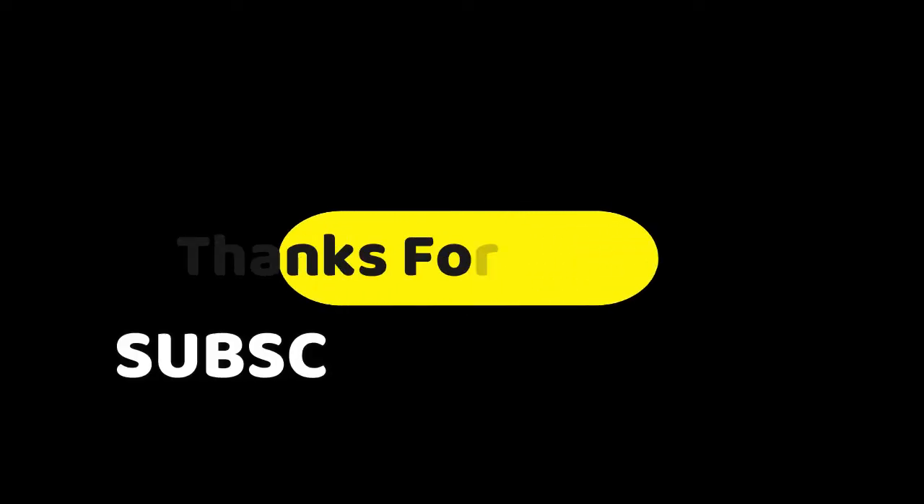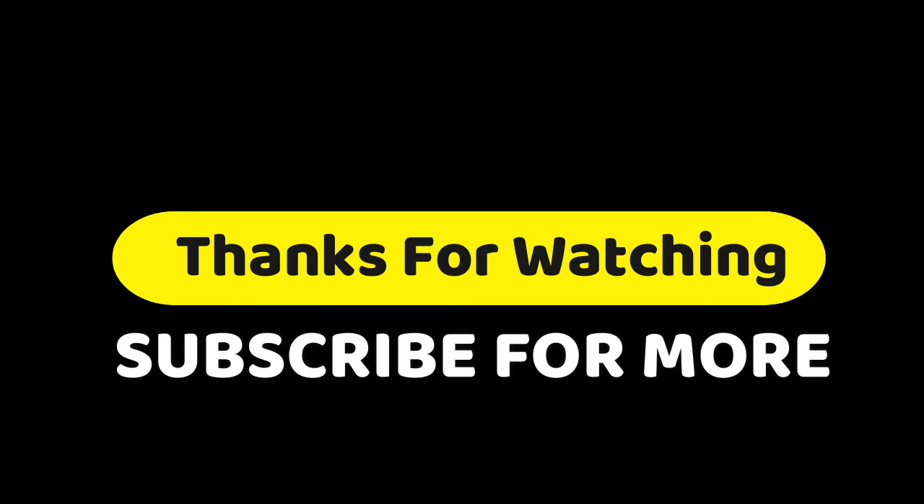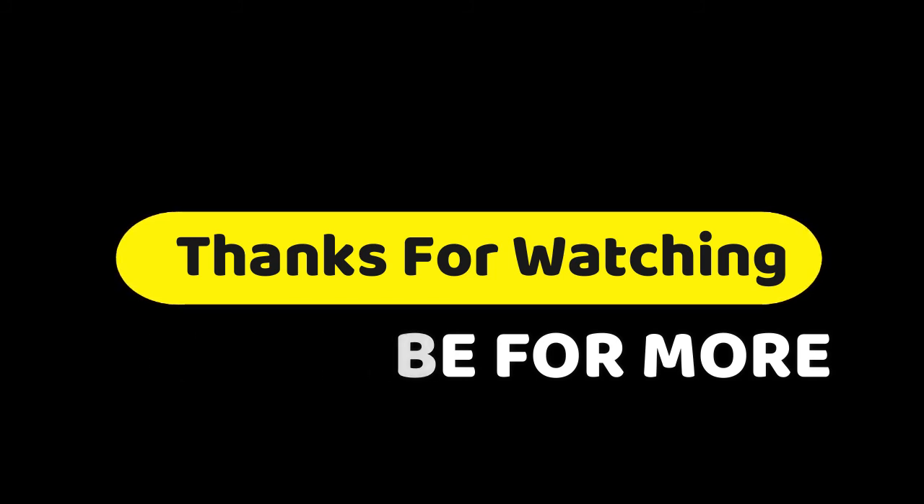Thanks for watching the video. If you have any questions related to these products, you can leave a comment. Make sure you like, subscribe, and press the bell button to get more awesome videos every day.